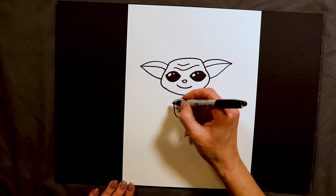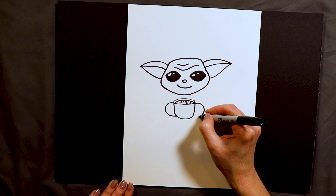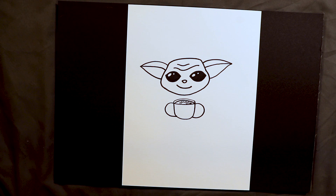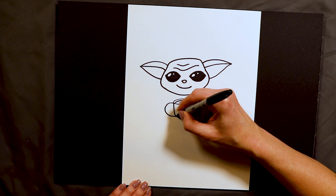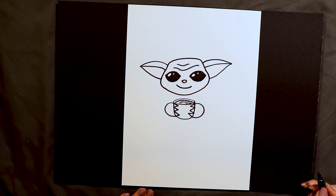After we have his cup done we're gonna go ahead and put his hands on. To make his hands it looks like I'm drawing a handle to the cup, but I'm not — these are gonna be his hands. I draw a C-curve like that on each side. Then he has these pointy fingers — I don't want to say claws, but he has three of them: one, two, three on each hand. So now he's got two hands.